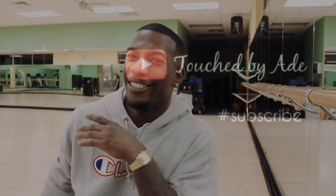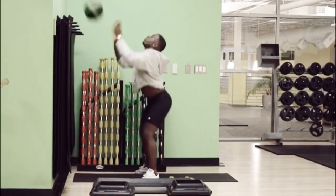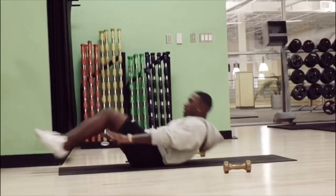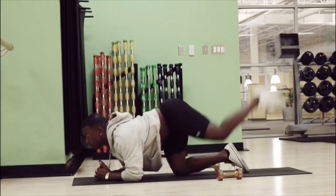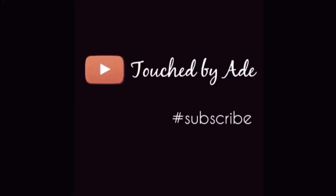Hey you guys, it's Ade Wale, but just call me Ade. Okay you guys, welcome back to my channel. I'm trying to figure out what I should call you guys because we just got to 130 subscribers. I know it's not much, but because y'all are so cool, y'all should have a name. So I think I'm going to call you guys the Crown Holders, because Ade means the crown, you know.